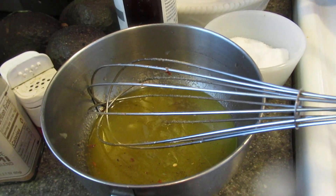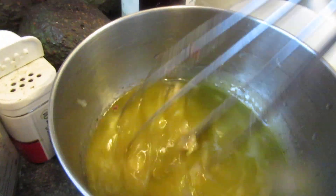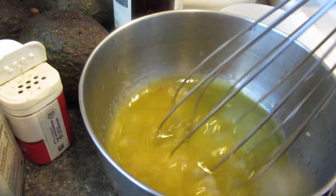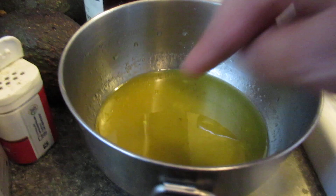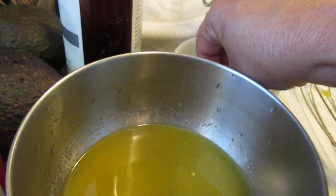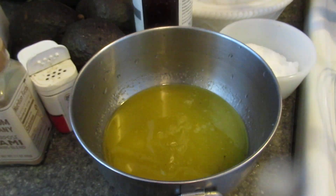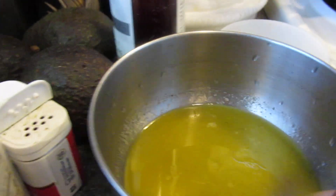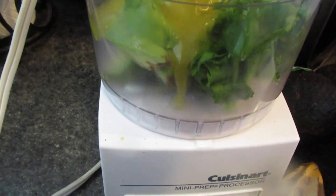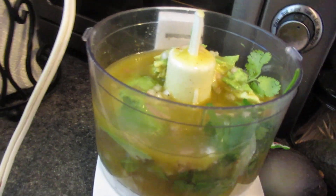You don't want to put any water in a vinaigrette — the liquid should be vinegar or citrus. I'm going to give it a taste. It needs a little more salt, and it's got a bit too much vinegar. Then I'll pour it in with my avocado and cilantro.